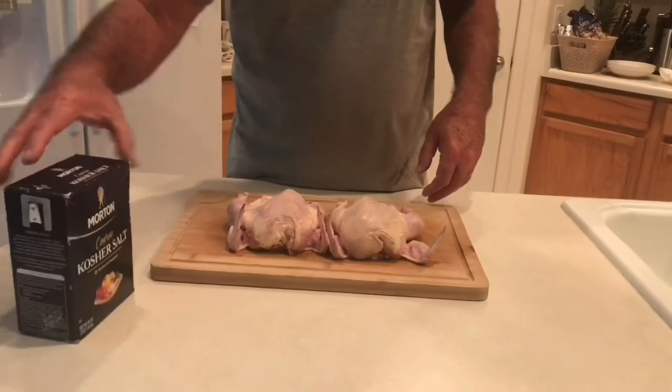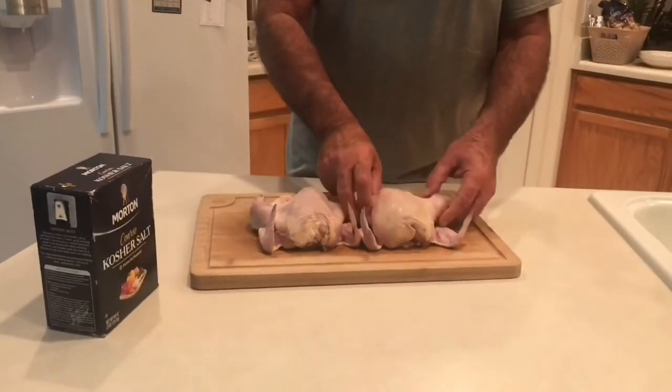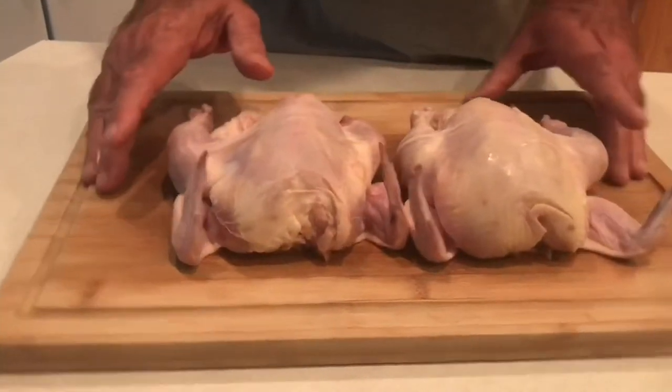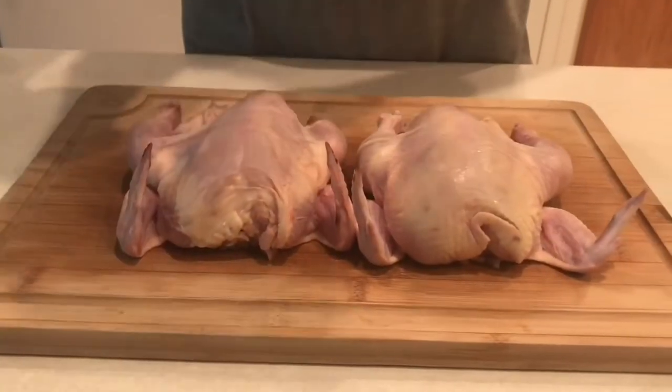We got these opened up, took some paper towel and dried these really well inside and out. We want to get these as dry as we can in the refrigerator overnight so that we'll get some nice crispy skin.